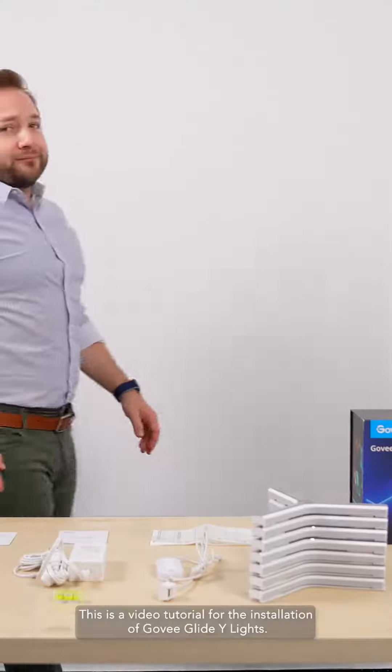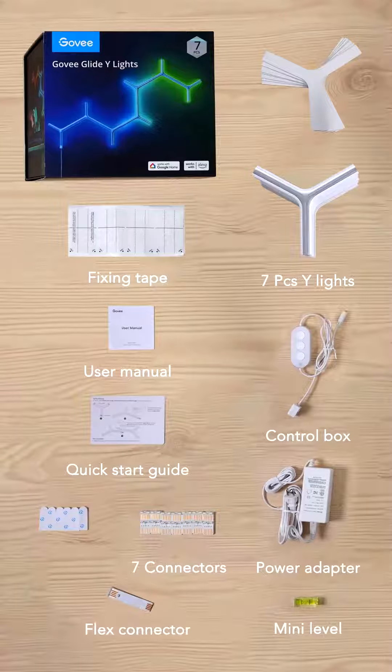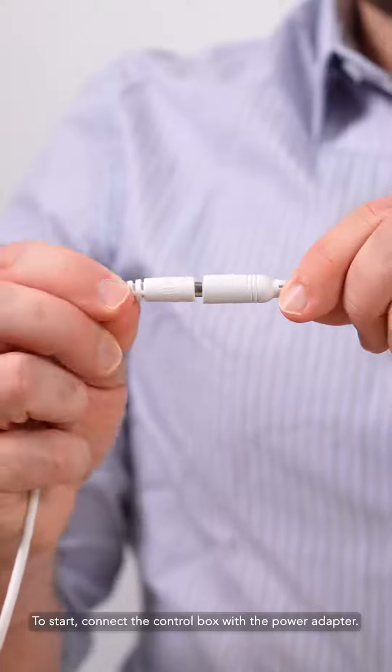This is a video tutorial for the installation of Govi Glide Y-Lights. To start, connect the control box with the power adapter.